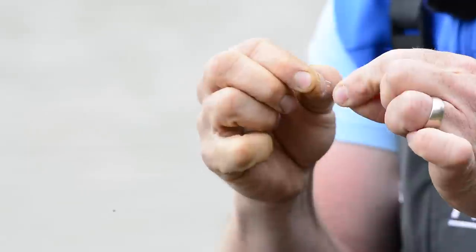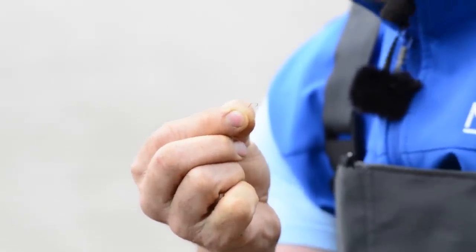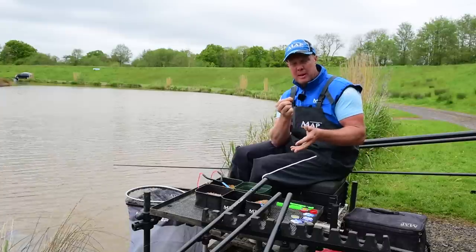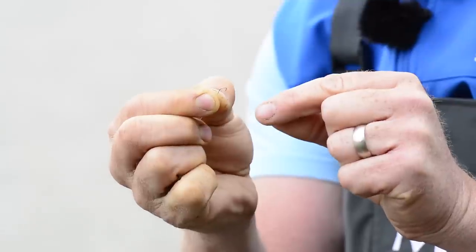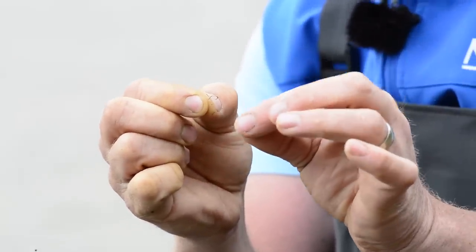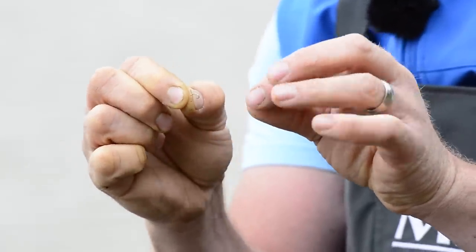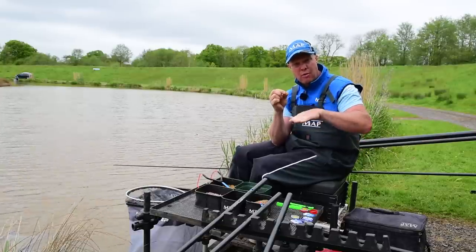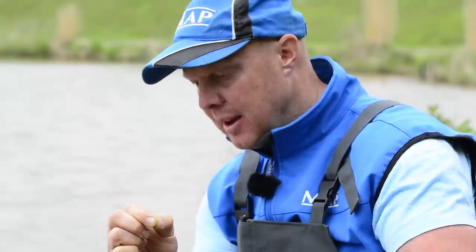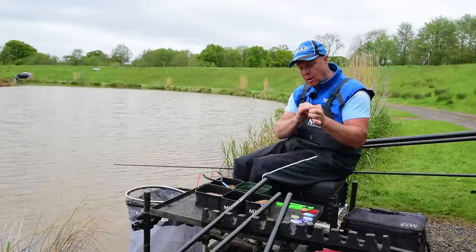On this rig I've got quite a big hook. I love fishing maggots over casters — banded casters work really well, banded maggots obviously — but I love fishing a slightly bigger hook and putting a maggot on it. I'll hook it through the side. If you watch how maggots and casters fall, they always fall flat — they never nose-dive like they do when you hook the maggot normally.